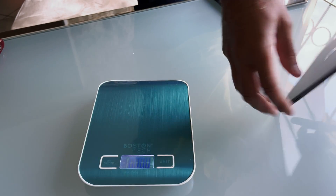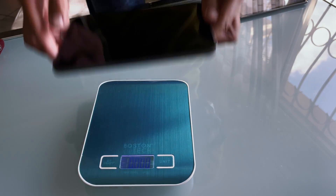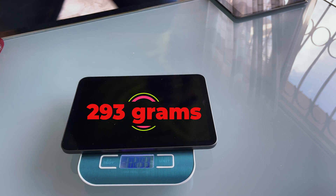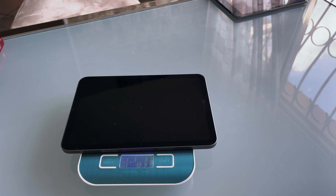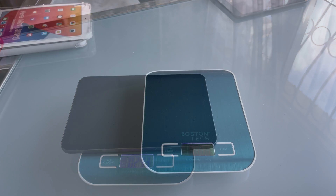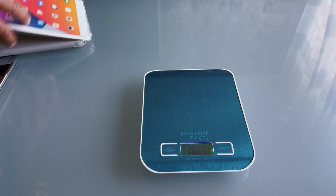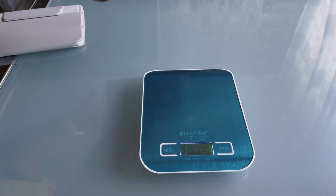342 grams for the old iPad mini. Then the new one — 293 grams. So the weight is very good.